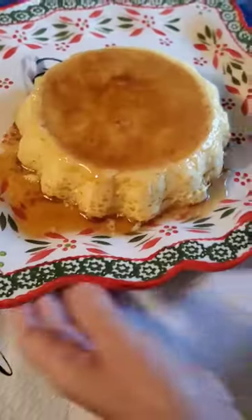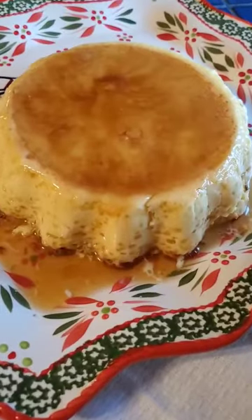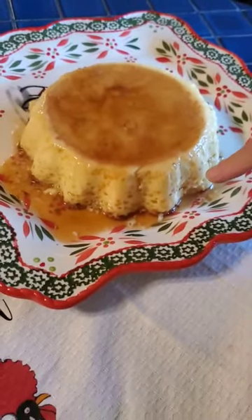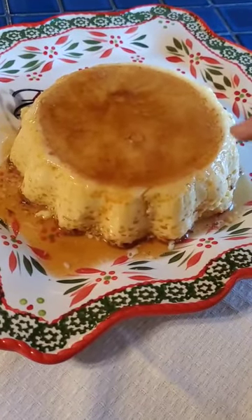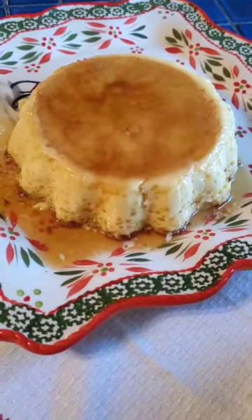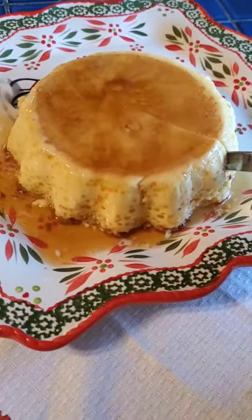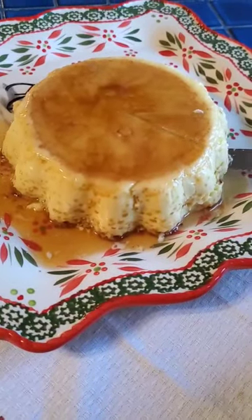There it is — came out perfect, it's beautiful! This is a new recipe I've tried: it's a sugar-free pudding flan and I'm going to be posting this recipe for everyone. It's perfect for the holidays for those of you that have family members that are low sugar. I'm going to cut it — very silky, very smooth.